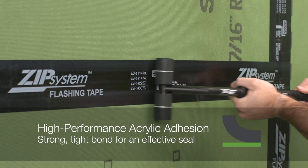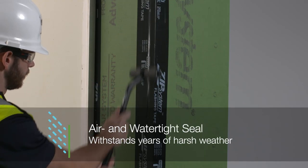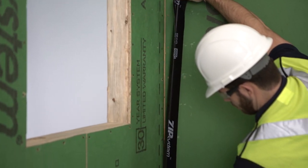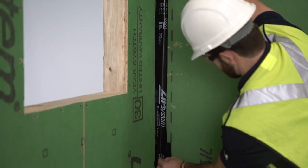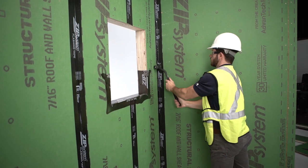Zip System flashing tape is made with a high-performance acrylic adhesive that provides an air and water tight seal, designed to withstand years of harsh weather. To get this seal, it's important to apply the tape correctly using a tape roller after initially applying the tape on the substrate with your hands.